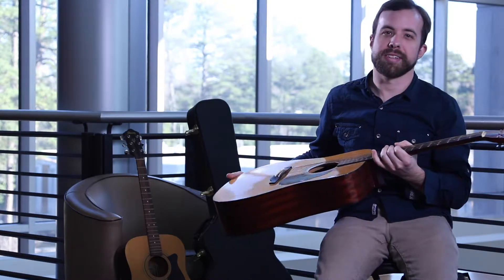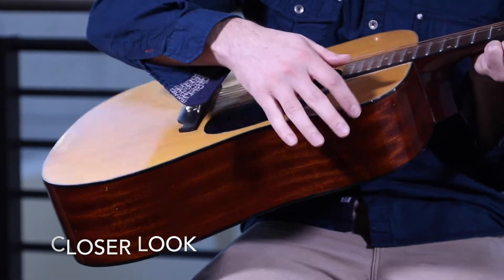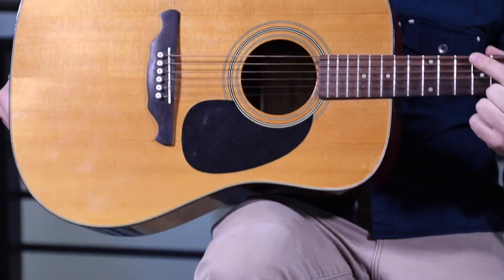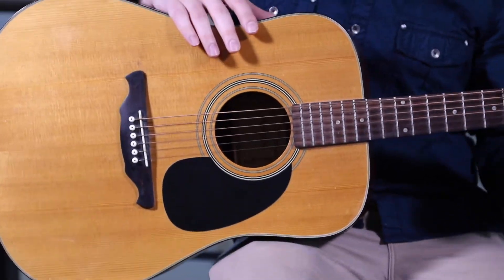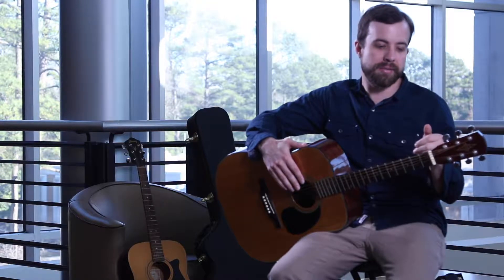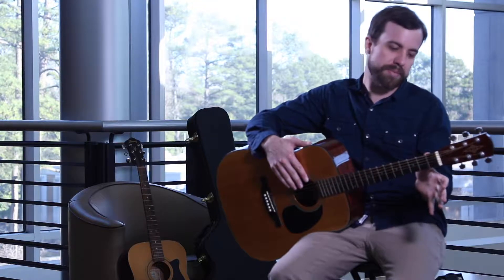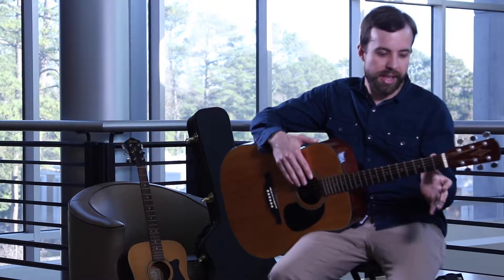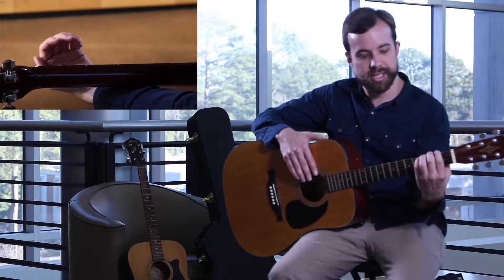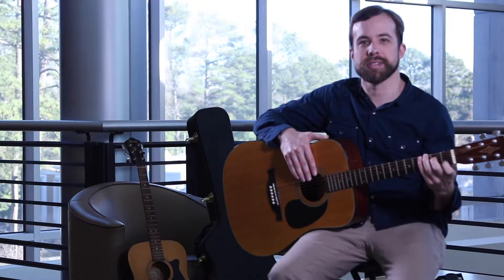How you hold the guitar is very important. You're going to want to put this curved section right here on your right knee or your right leg, so it's nice and snug like that. For your left hand, it's very important that you put your thumb towards the middle of the back of the neck, and then get the rest of your fingers and hand to do the C shape. That will be most comfortable when you're playing chords.